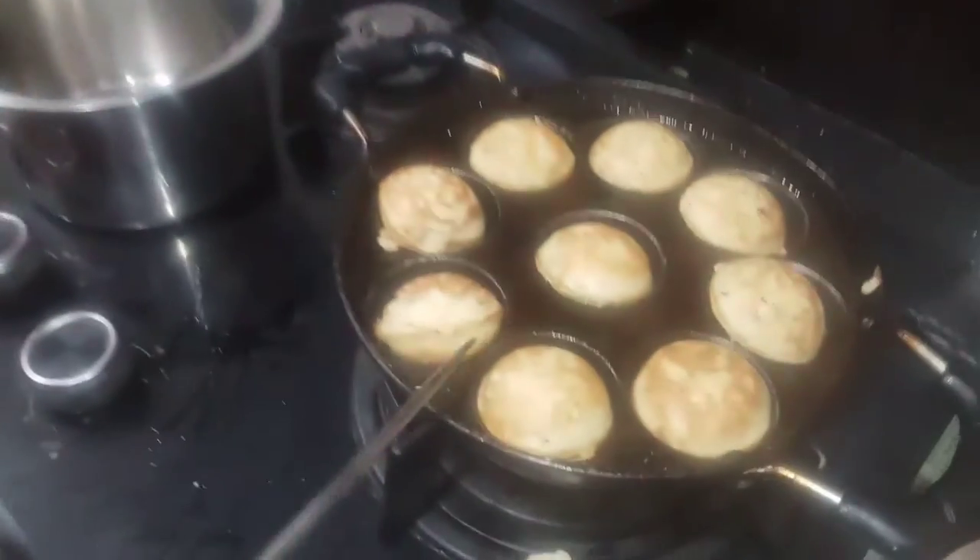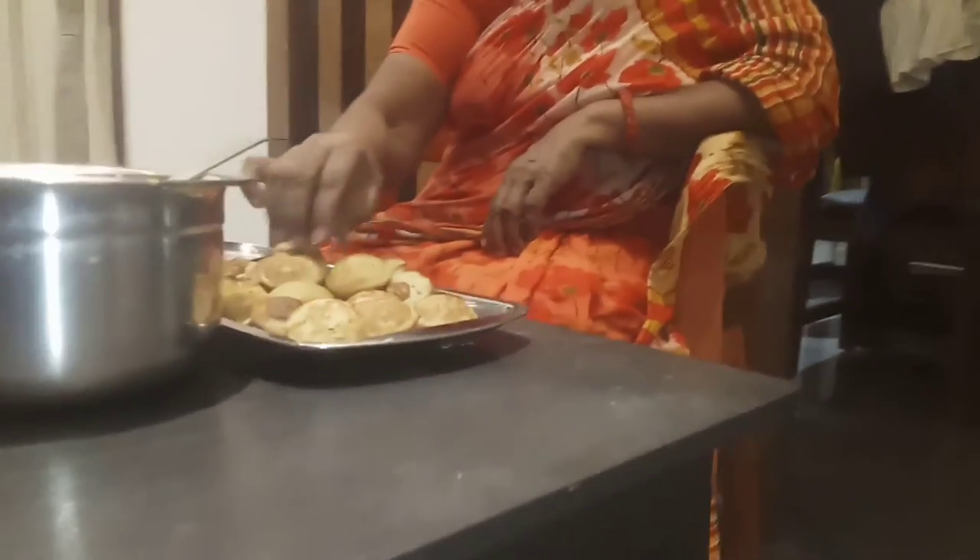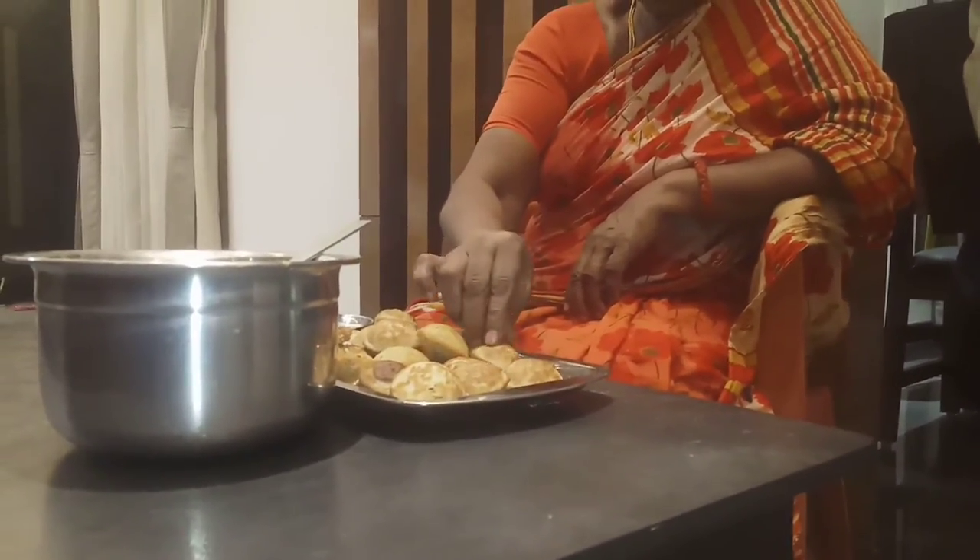My mother told me that I am going to eat it. I am going to eat it with a little fish. The fish is cooked with the rice. It is very impressive.